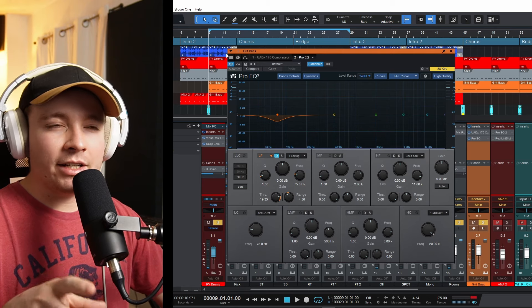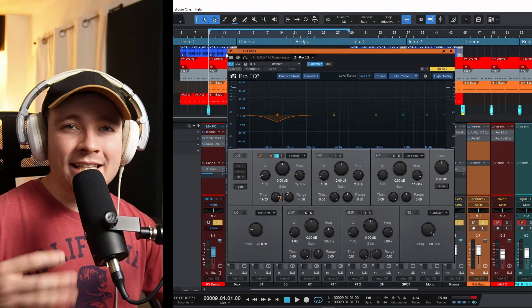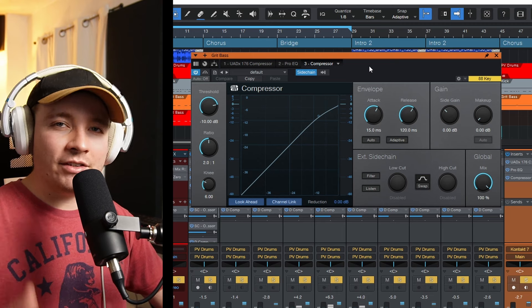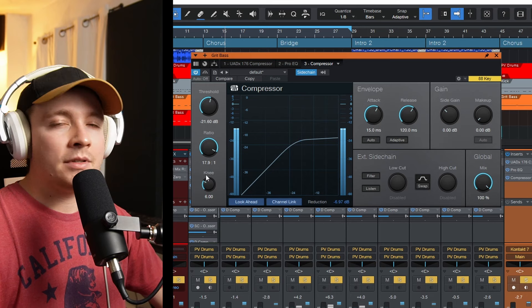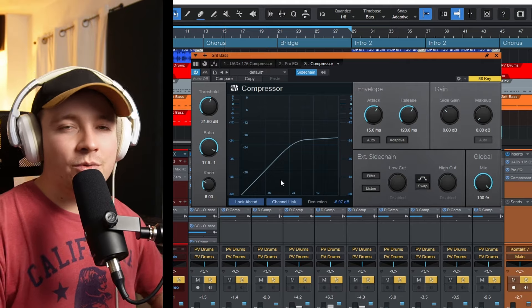It's already sounding a bunch better. If you don't have a dynamic EQ, you can just cut it statically, or automate that cut every time the kick hits — though that is a lot of work. Another trick I use quite often is a compressor: I trigger it to the kick and turn the entire bass track down every time the kick hits. You can hear that bass ducking out of the way of the kick — that's what side chain compression can do. For this track, I thought it sounded best with a bit of dynamic EQ side-chained to the kick.